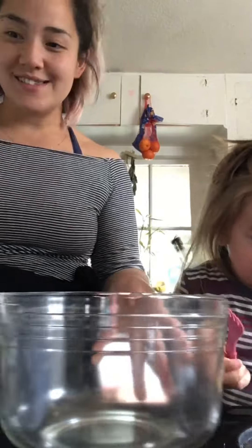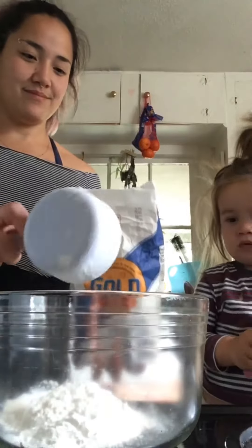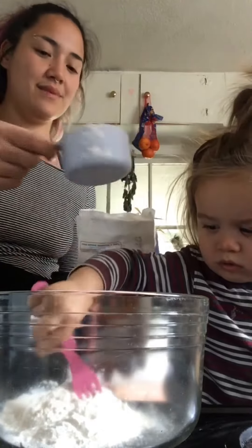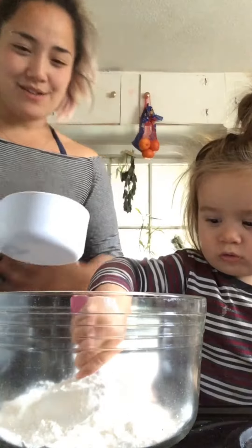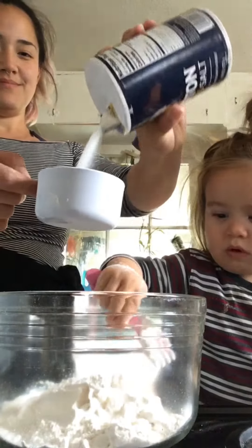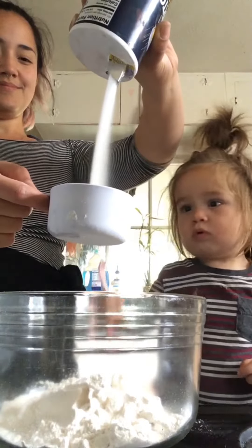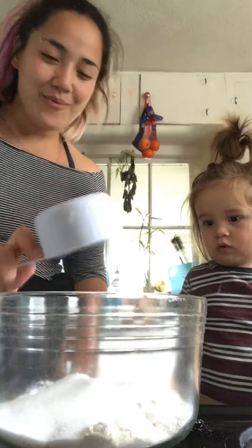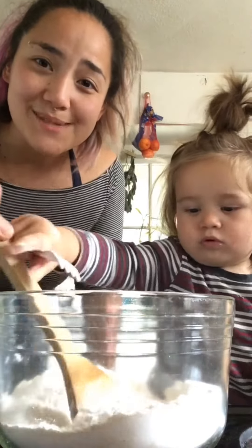So here we go. First we're going to mix the flour and the salt together. Two cups of flour. Two. And one cup of salt. And we're just going to mix those together first. I think a wooden spoon is best.